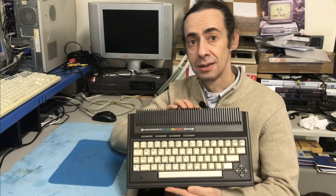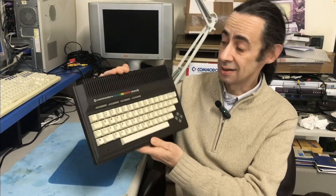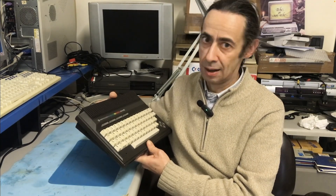Hello and welcome back to Mondo 8Bit. In this video I'll take a look at this machine that I still missed in my collection. It's a mighty Commodore Plus 4. It's not working, and I will try to repair it. But let's start from the beginning with the unboxing.